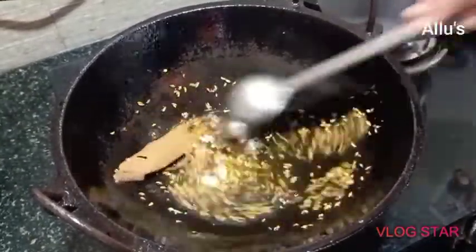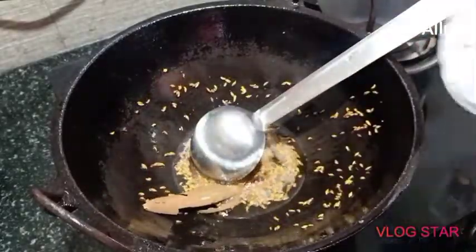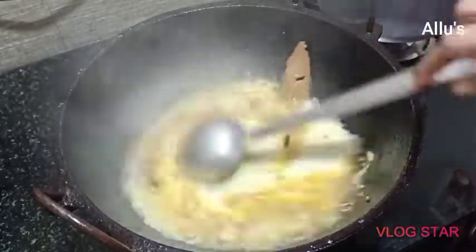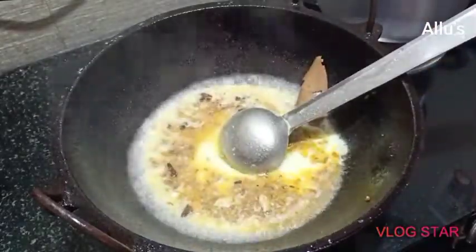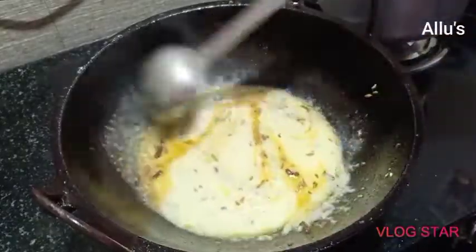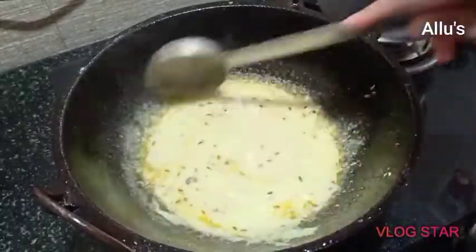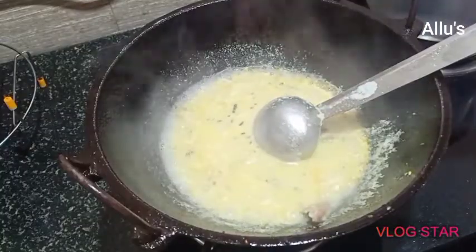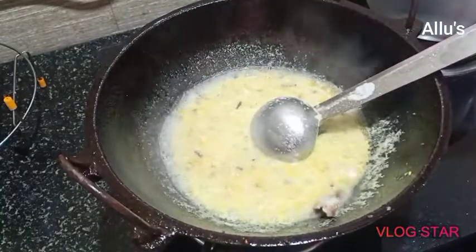Add the ground paste and keep frying until the water evaporates and it forms a thick paste. Add salt as per taste.